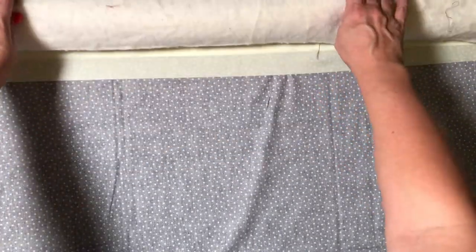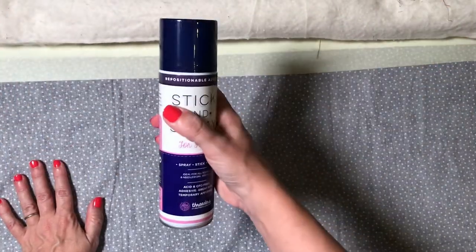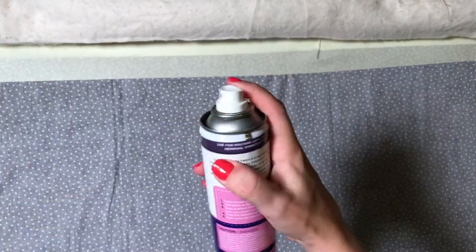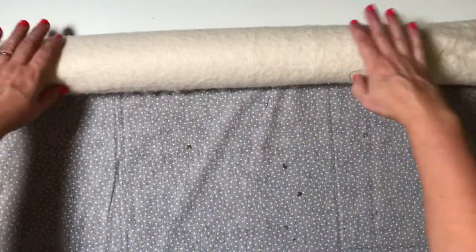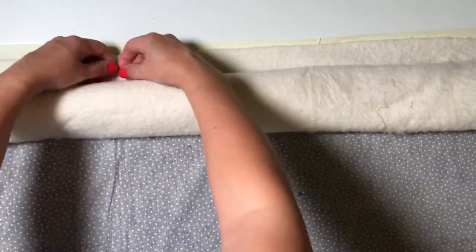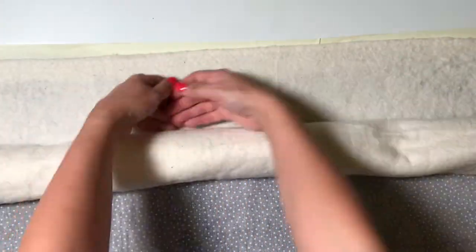Now spray the backing fabric with spray adhesive and smooth your wadding out onto it. If you are making a large quilt, roll your wadding and place it along the top edge of your backing fabric. Spray a line of basting spray along the top section of your backing fabric, then unroll a section of wadding onto it. Smooth out this piece of wadding and then repeat until you have unrolled the whole piece of wadding.